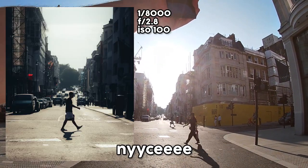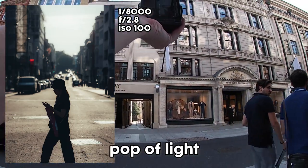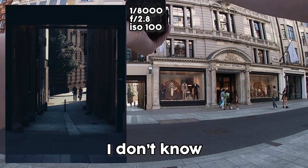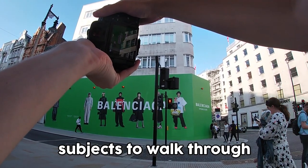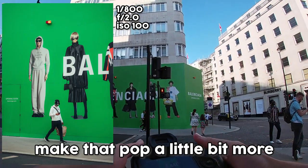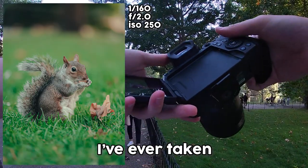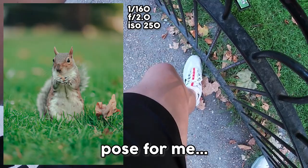Lovely bit of eye contact, real natural moment there. Shooting directly into the sunlight here — the street looks super nice. A pocket of light in an alleyway about 300 meters away and you can just get a silhouette of two people walking through. I like this Balenciaga billboard — see if we can get subjects to walk through right in between. The green looks really nice in that photo. Let's get a photo of this squirrel — that is the sharpest squirrel photo I've ever taken! Beautiful — pose for me, we love it.